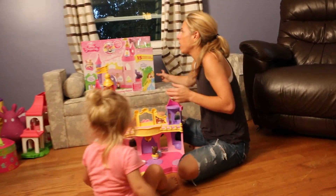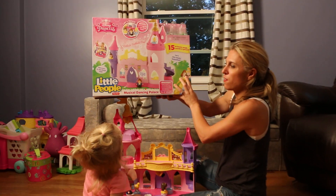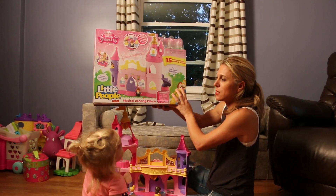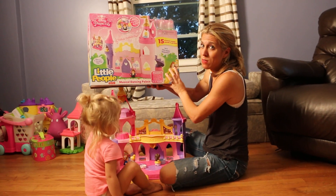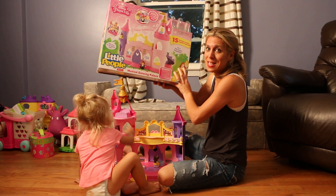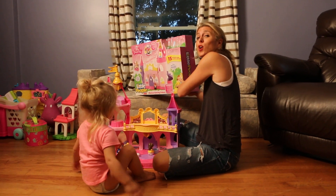so we're doing our product review today. We received from Victoria Fisher-Price, and this is the Little People Fisher-Price The Musical Dancing Palace. Now, it's Disney Princess. You guys know, after having four boys, having anything princess in this house is like the most amazing thing on the planet Earth for me.